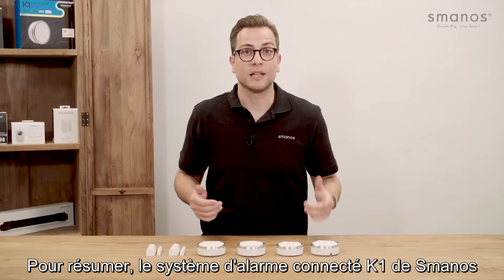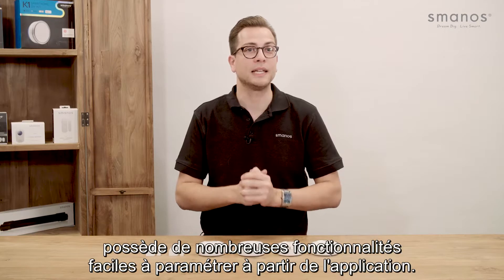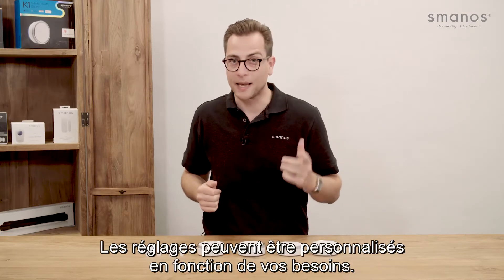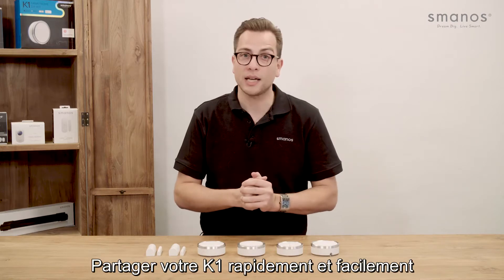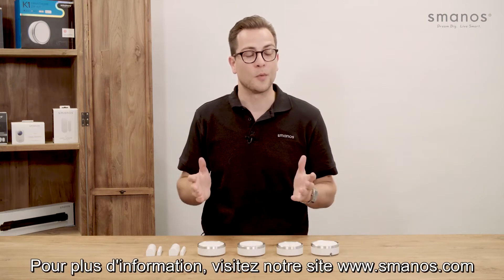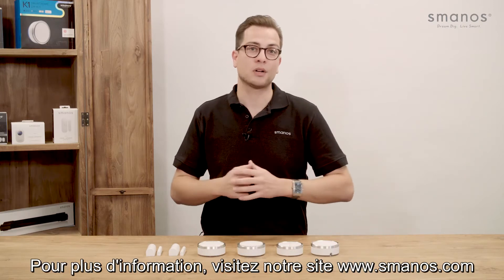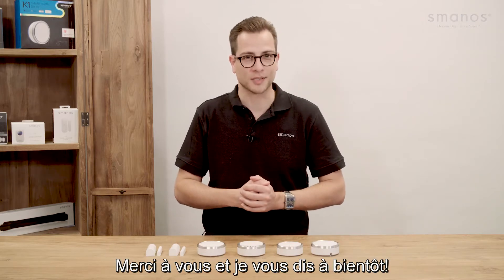To summarize, the Smanos K1 smart home system has a lot of functionality packed with an easy app interface. It can be set up according to your needs, and sharing your K1 is quick and easy with an optional set-time access limit. For more information, visit Smanos.com or find us on Facebook and Twitter for the latest updates. Thank you for watching and see you next time.